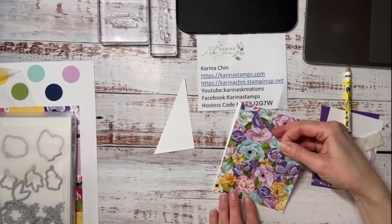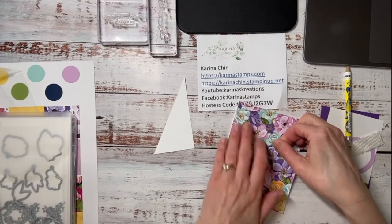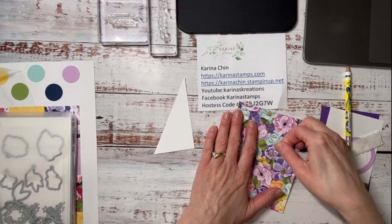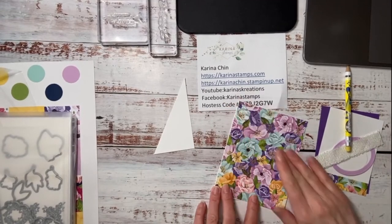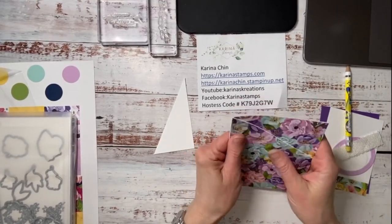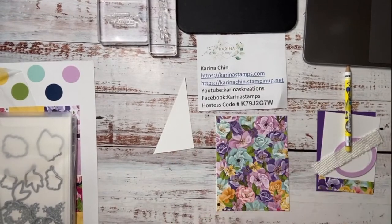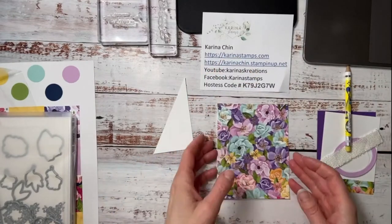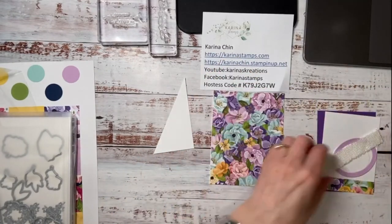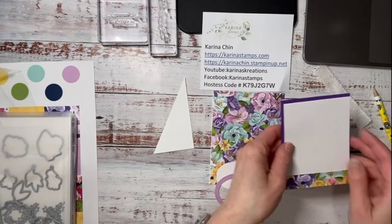I'm putting this right on top so it looks like one piece of solid cardstock — it's like a surprise pocket. You can put a gift card in there, or maybe a little packet of tea. If you use the tea Designer Series paper it would be really pretty. I just thought by the time I get around to showing you this suite, you won't be able to order the stamp set and dies because things sell out really quickly these days.